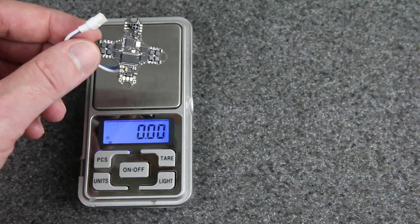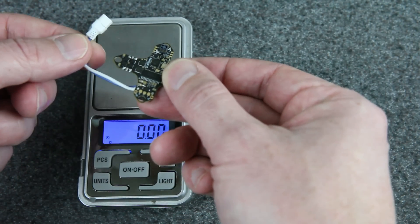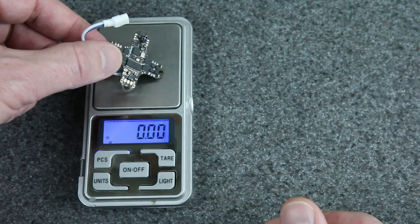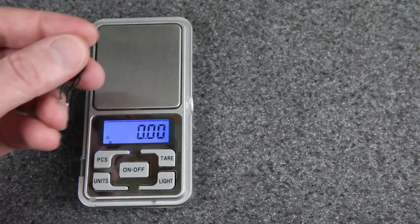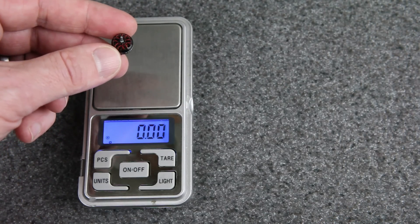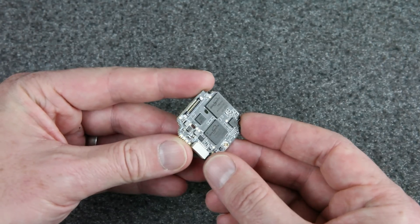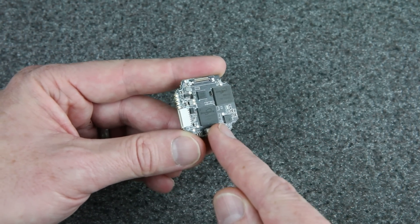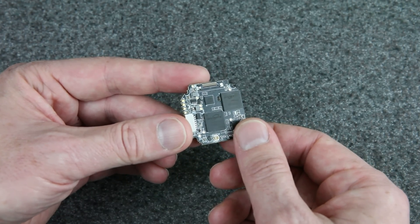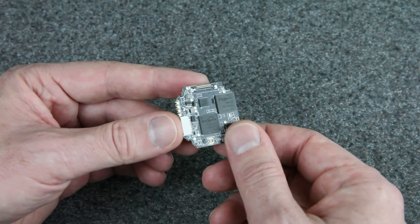I'm planning to use this BetaFPV flight controller with ExpressLRS built in. I've already removed the motor plugs — it's about 3.7 grams. For motors, I'm thinking to use these 0802 19,000 KV motors from Happy Model — pretty light at 1.68 grams without any plugs. The tricky question is going to be exactly how I want to cram this video transmitter and flight controller into a 65mm 1S whoop frame — that is going to be a tight fit.